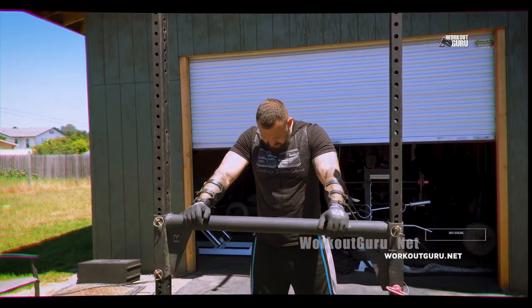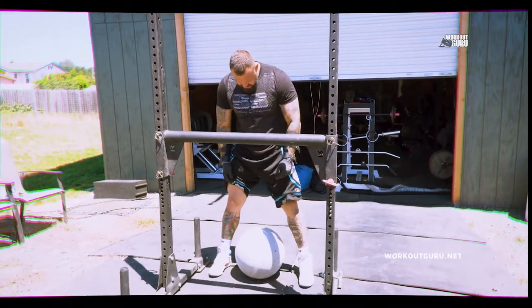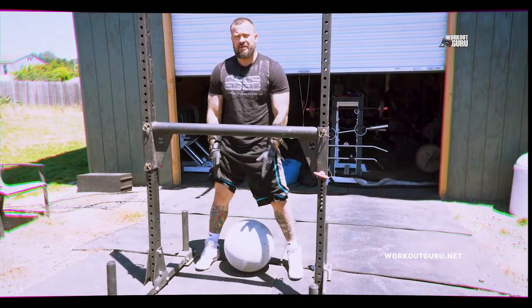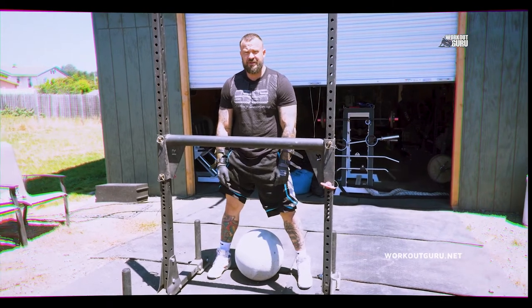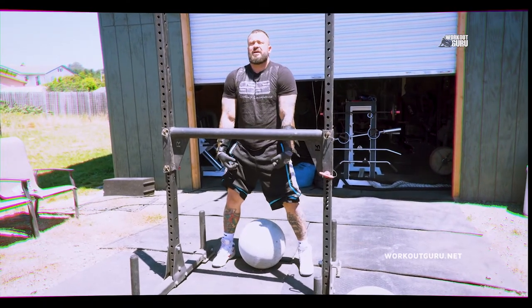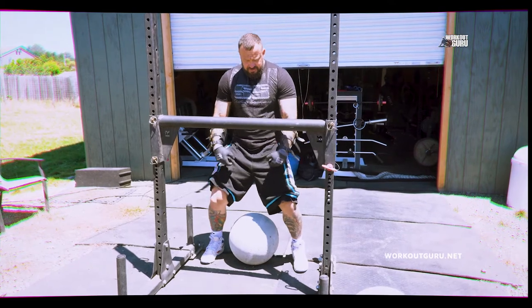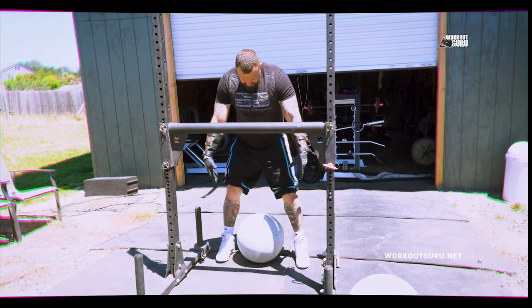So I got 160 right here. Number one thing is to make sure that the stone is right in the middle, in between your legs. You don't want to pick up the stone with your biceps. You want to go underneath in the middle and pick it up straight up, then put it on your lap. Roll it on your lap like this and go over the top and throw it over. Let's get it going guys.